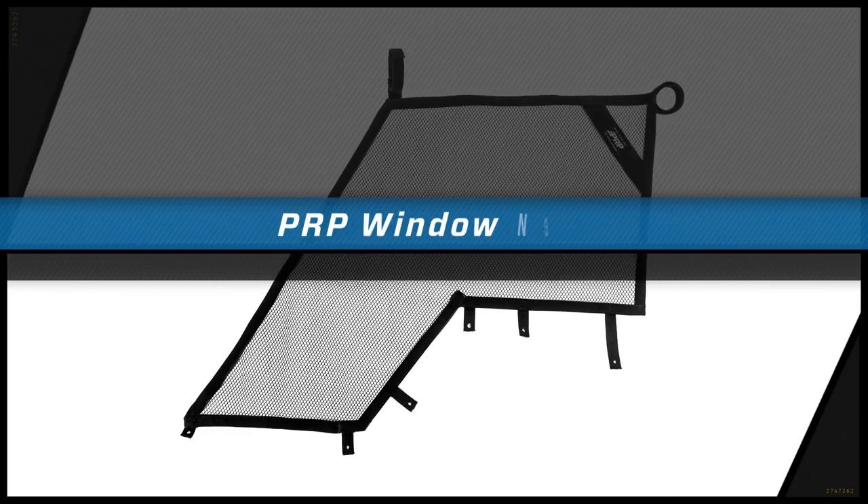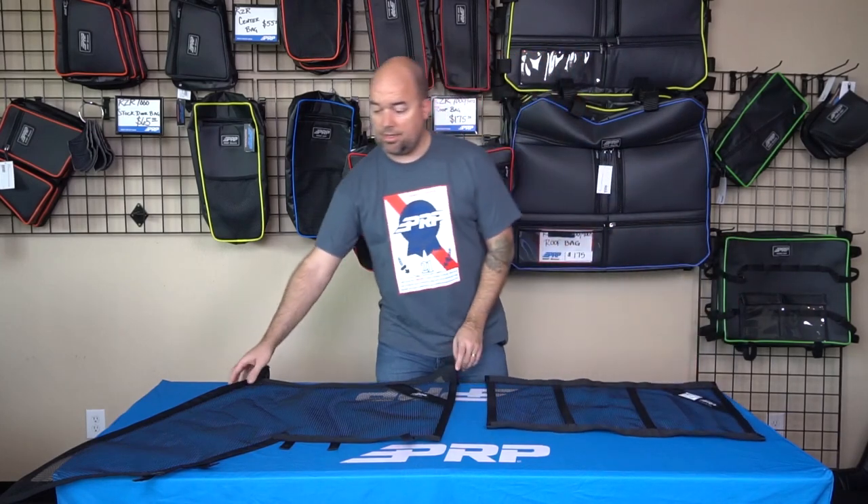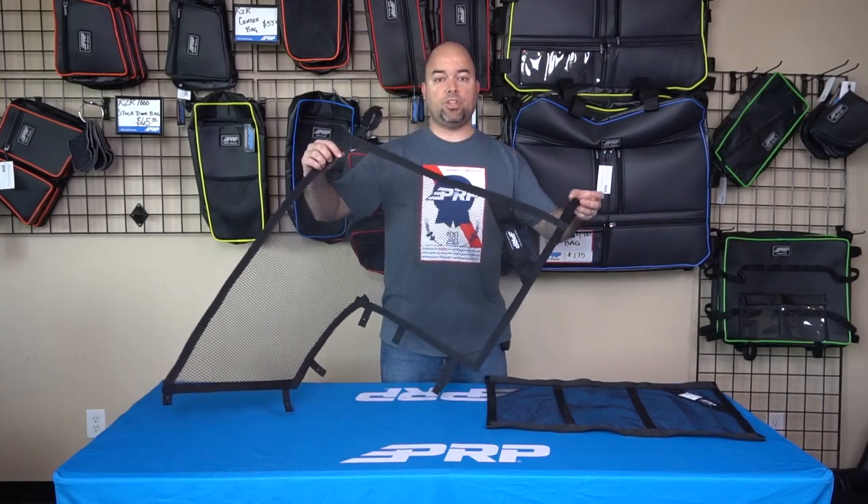Hey guys, Jason number two here to show you our custom window net program at VR King. We can make all kinds of window nets, just from simple rectangular ones like this to crazy different shapes like this.